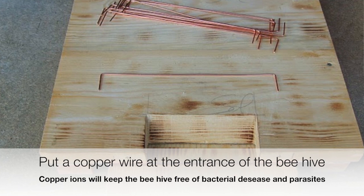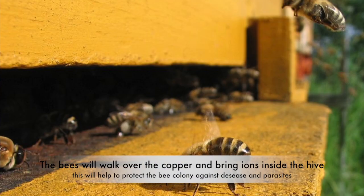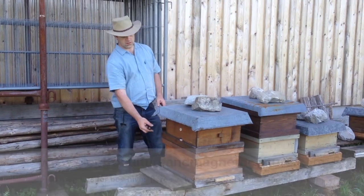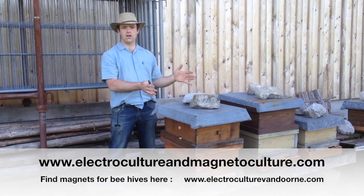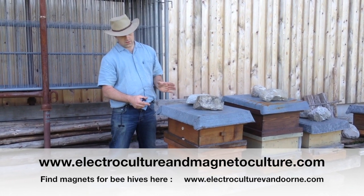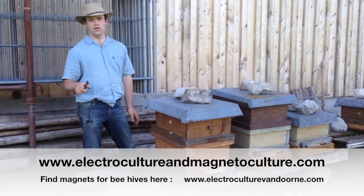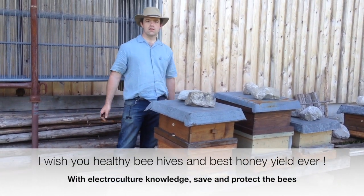Always use wood — the natural home of a bee is in a tree trunk. Here the hive is square or rectangular, but always in wood, not plastic. There are new beehives in plastic, but don't do that — the bee deserves a natural home, just as we wouldn't want to live in a plastic home.